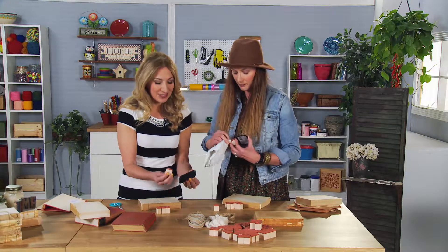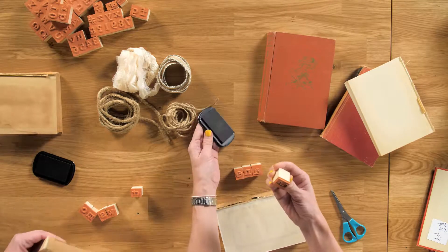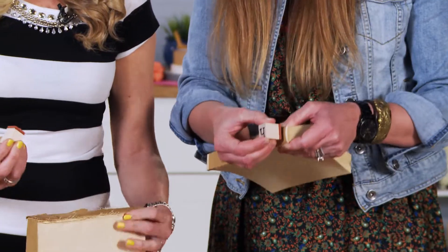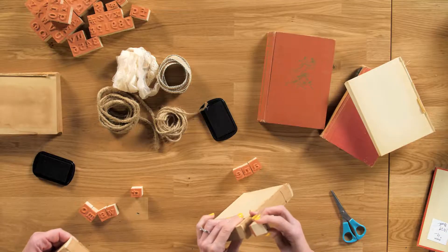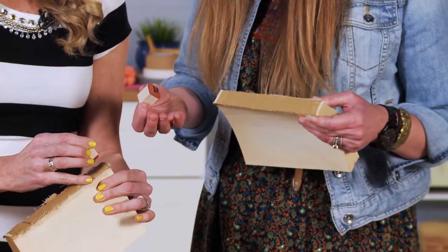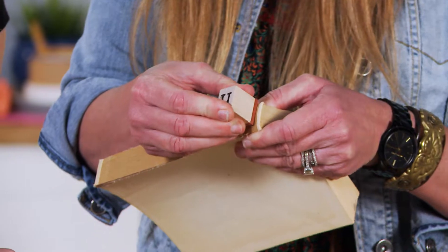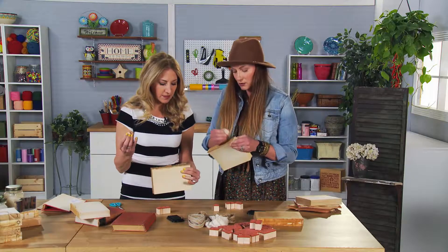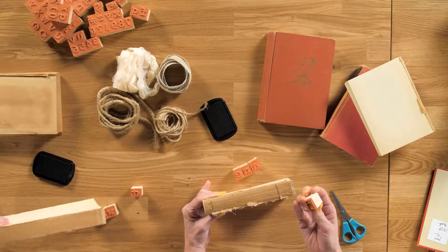Make sure you get plenty of ink loaded. Then we're going to stamp. I use my side view to gauge where to place it. It's going to be a little cattywampus, and that's okay — it may not be even, and that's kind of the look of it. So I just stamp it and do a little wiggle, back and forth, because the book is sort of curved. And there you go — that gives you a faded-out, vintage-y feel.